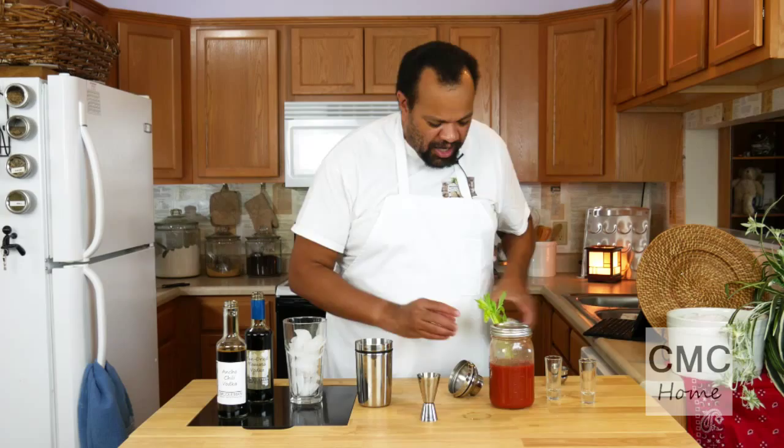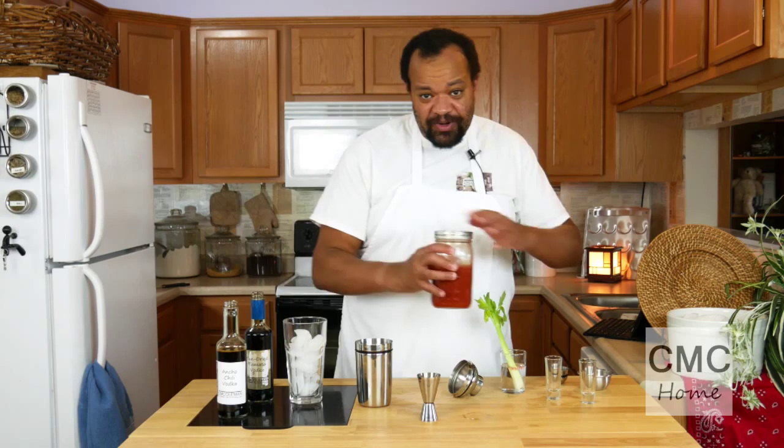I'm going to fill the rest of that up with Bloody Mary mix. You can make your own Bloody Mary mix — if you click on that link up there it'll show you how — or you can buy it. It's up to you.